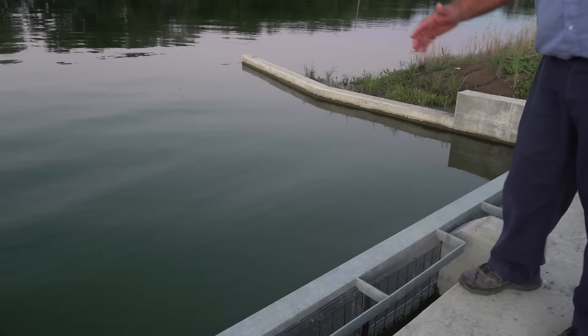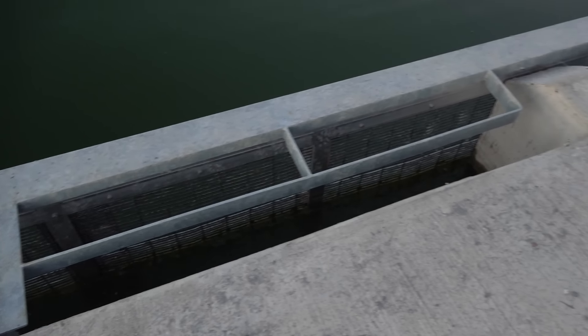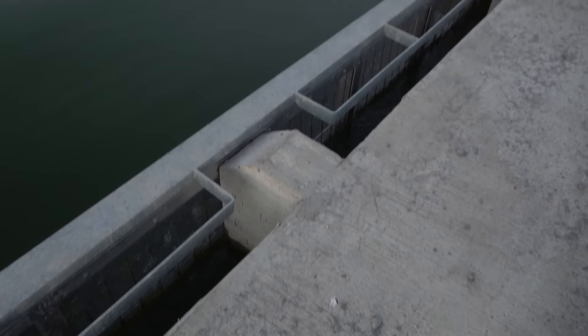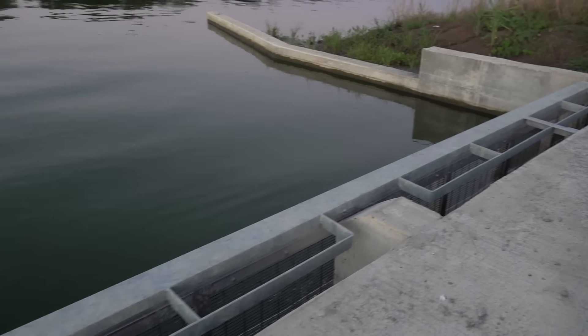This is what keeps the fish on that side. When we pour the concrete, we leave a track in the wall there so it doesn't rot out — it's just a void in the wall for the screen to drop in, and there's a keyway in the bottom.